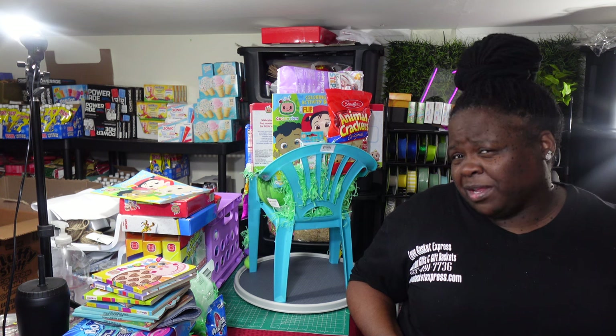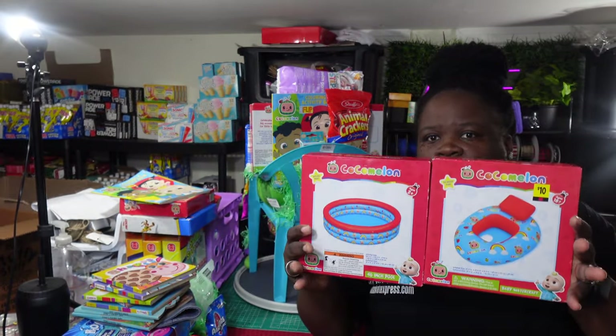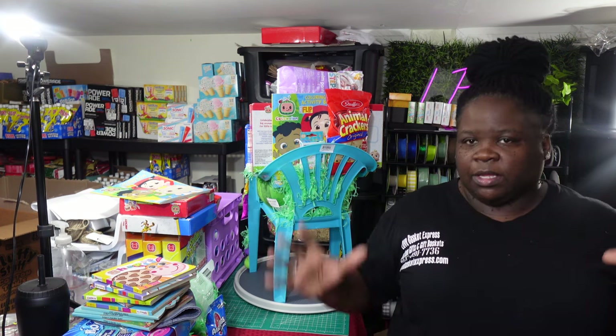I had a few things in Cocoa Melon that I didn't have much else to go with, so I decided to combine a few things. I'm combining the swimming pool and a float in this gift basket design, because I have two swimming pools. I don't have a whole lot of Cocoa Melon stuff, so I wanted to make something bigger than the floats. I've got two chairs, two swimming pools, and plenty of floats.